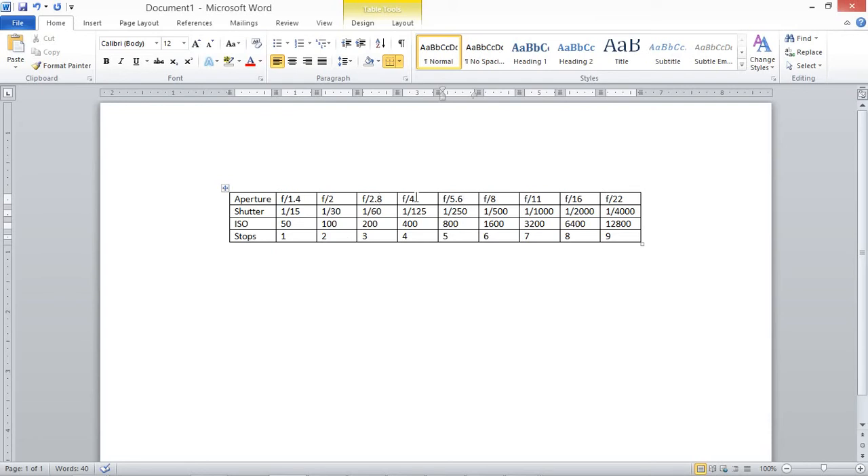Half and two are inverses of each other, and in both cases they equal one stop. ISO is one of the variables you can use to get correct exposure. If you set your camera to one-third steps, you'll see the third deviations in your ISO settings — I just have whole stops listed here, but as you click through your ISO settings, you'll see them listed in one-third increments. ISO contributes to your exposure and exists in one-third increments.